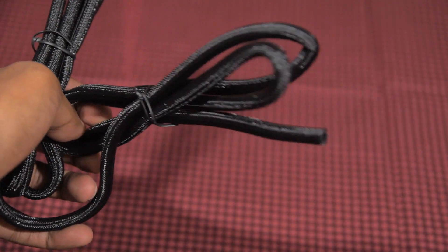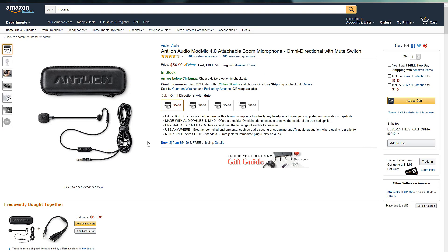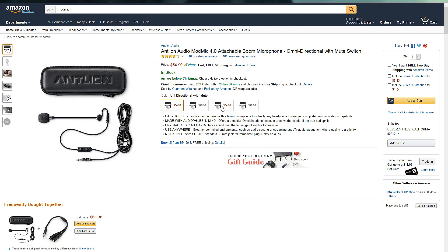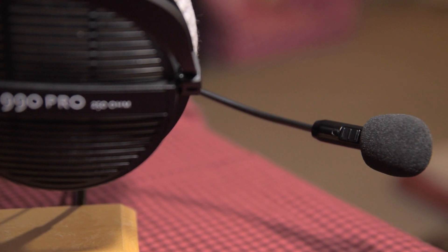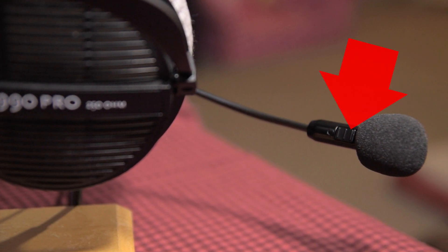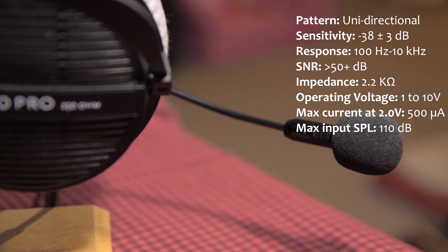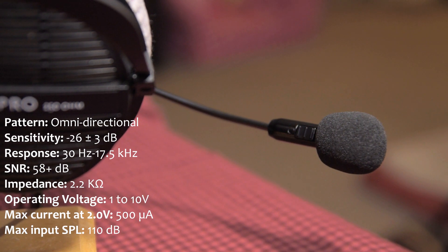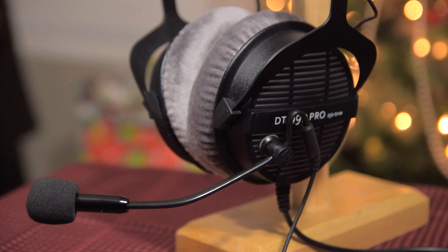Unfortunately my headphones have a coiled cable and not a straight one, so I really won't be able to use that. Now previously Antlion had two separate products for the ModMic 4 — one with an omnidirectional mic and one with a unidirectional mic. This time around they've consolidated the two products, and now the ModMic 5 includes dual mic capsules along with a switch to go between the two pickup patterns. The unidirectional mic is better at canceling out background noises, whereas the omnidirectional mic is more sensitive and better sounding but will pick up noise from all around. So you have the option of choosing which mode to use based on your environment.